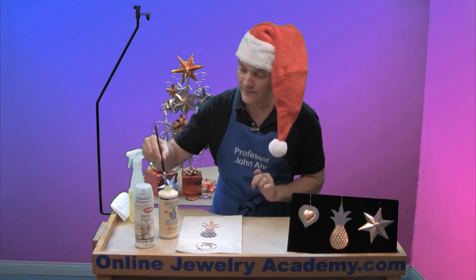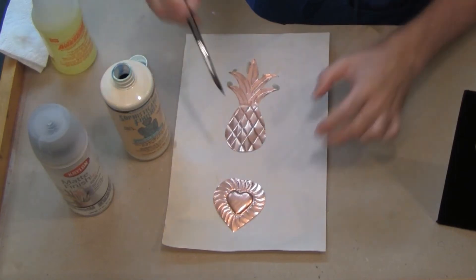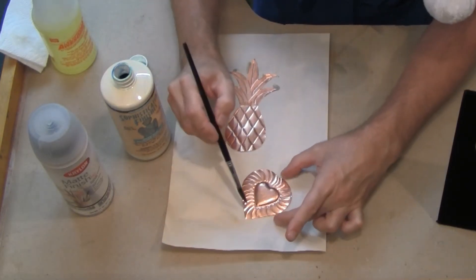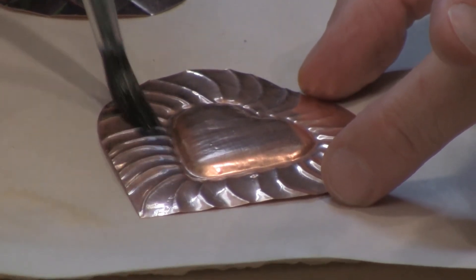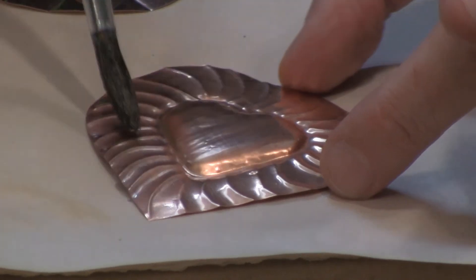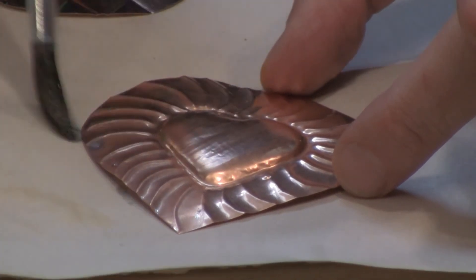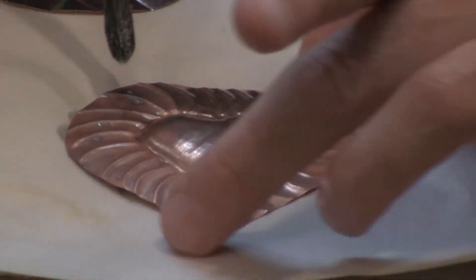I'll go back in, re-dip, clean my brush of any excess, and I'll go around the heart. I don't want to do the center heart — I just want to do this decorative border around it. The way that I've made this ornament, I've actually programmed it so that no material will climb up and onto the surface of the heart. I'll just stay within the border area.